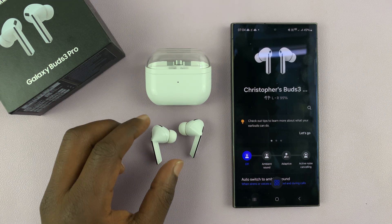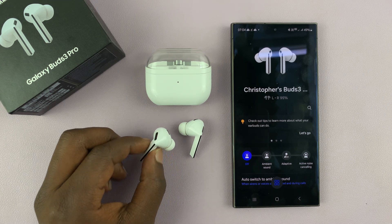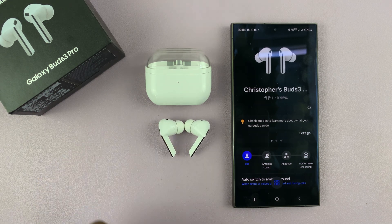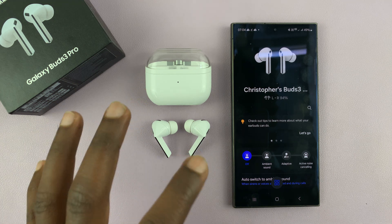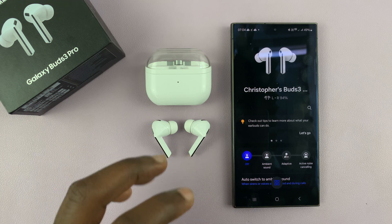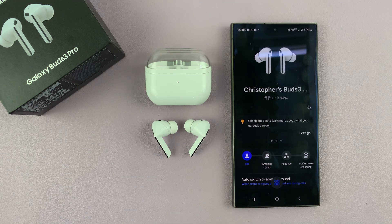I have the Samsung Galaxy Buds 3 Pro and I'll be showing you how to turn the neck stretch reminders on or off. These are basically periodic reminders to stretch your neck if your earbuds detect that you've been slouching or you've put your head down for too long.